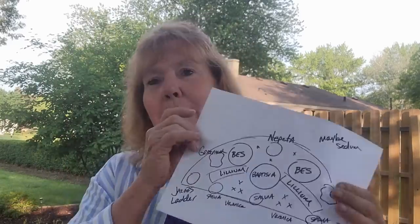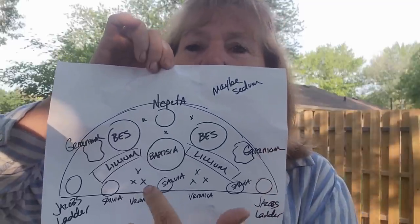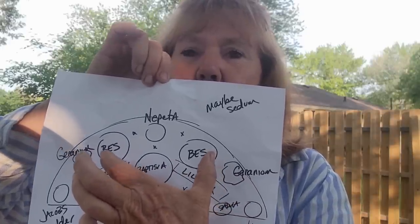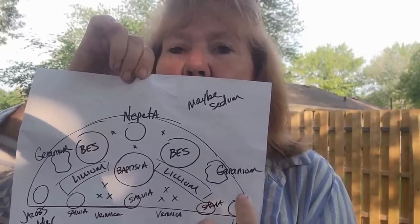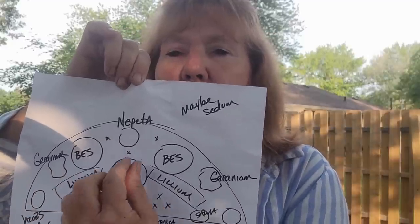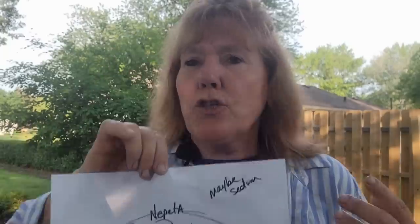So this is my professional picture. As you can see, this is kind of the shape of what we're going to be doing — a half-moon shape. We're going to put an anchor in the middle using a baptisia, and then black-eyed Susans on either side. We're going to put Veronica in, some salvia. The corners get a little more shade, so we're going to use some Jacob's Ladder, and then a Rozanne Geranium on either side. It's going to have this centerpiece and then mirror out so that it has a nice balance to it.